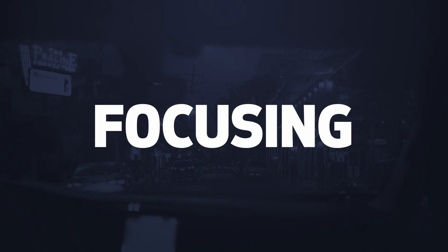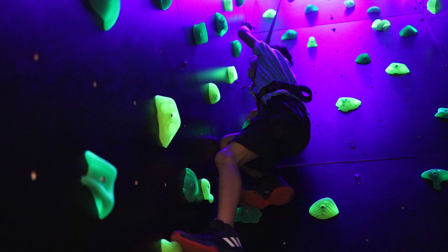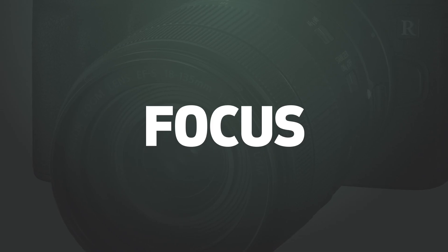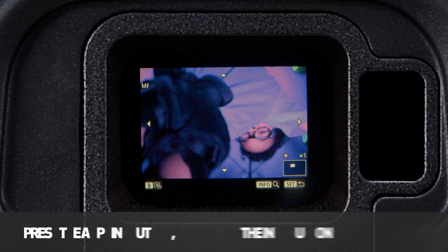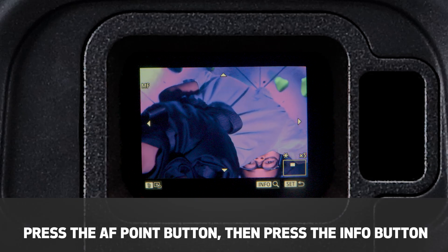The new EOS RP is a workhorse in available light and indoor shooting, with its excellent low-light autofocus and viewfinder performance. If you're using manual focus, on-screen tools like focus peaking will help you get sharp images. Another useful focus tool is magnification, right in the viewfinder.